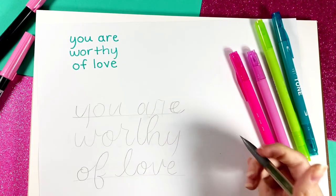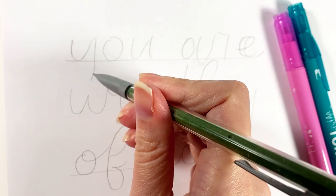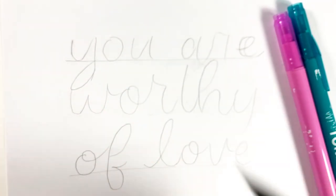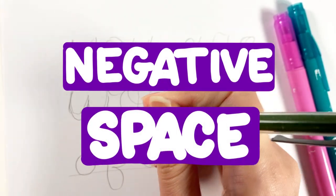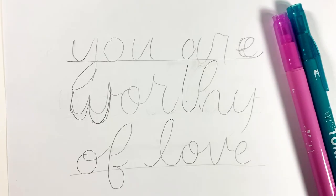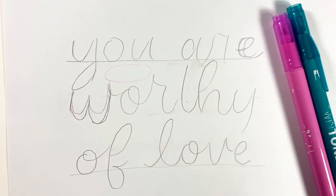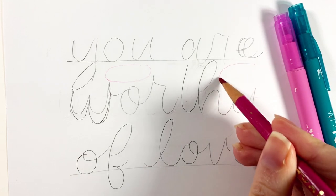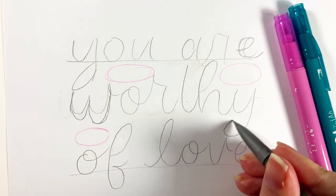Now is the time to start planning out how to fill the space. The next step, naturally, is to identify where there's empty space that needs to be filled. Here I take a pink colored pencil and circle the areas of negative space. Once I've marked out the areas I want to fill, I experiment with different strokes to take up the space.